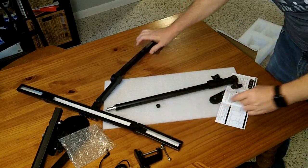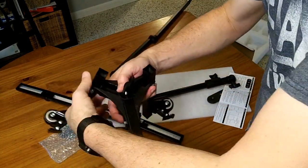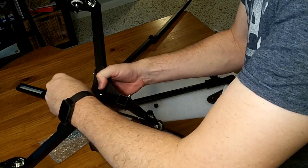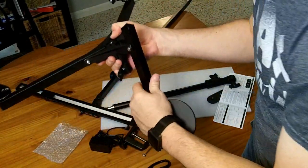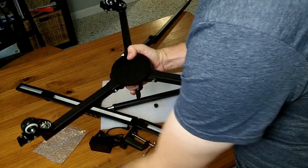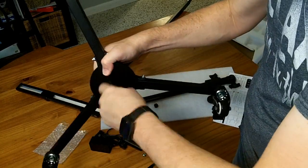You're going to need a pair of scissors to detach it. Once you do, these pieces fold in like that. I'm going to assume I'm supposed to take this pin out and use this heavy metal base to hold things down and add a little bit of weight to the base. Then I'll use the screw to secure it back in place and tighten it all the way up.